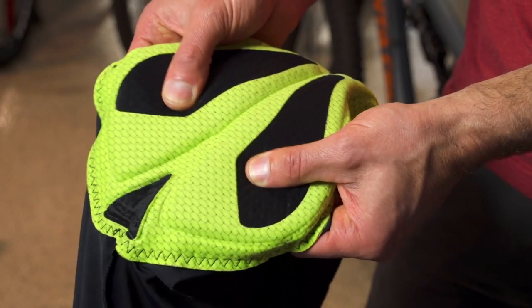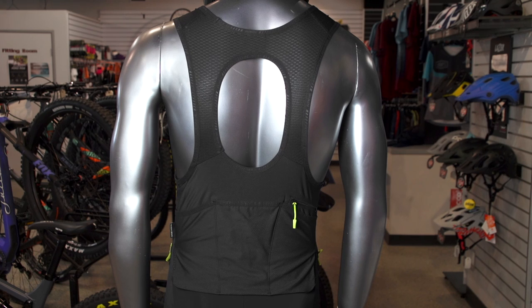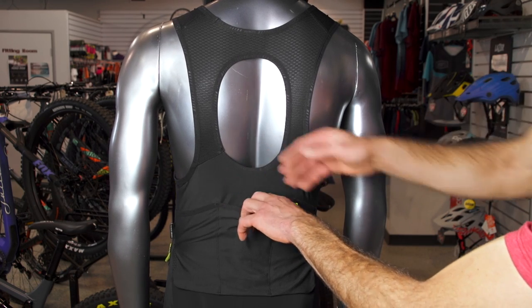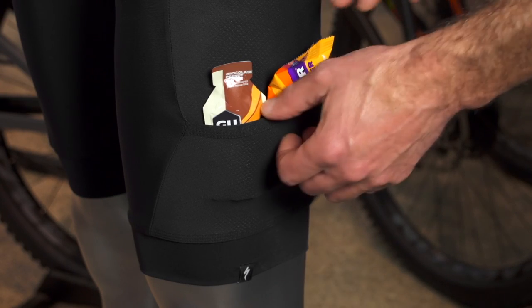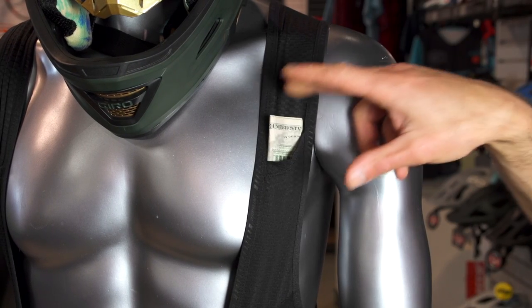The Body Geometry Mountain Chamois is excellent, featuring a one-piece multi-density design and soft interface. The main attraction of the SWAT Pro Bibs is the ample storage capacity made up of seven pockets. There are three rear-mounted pockets, which sit in the same place as the pockets on a road jersey. A zippered, sweat-proof security pocket sits above the three rear pockets, and at the outside of each thigh is a large stretch pocket. On both bib harnesses is another small stretch pocket suitable for small electronics or cash.